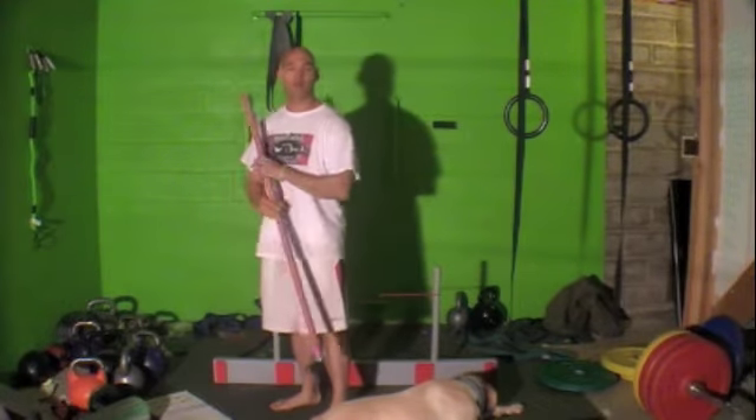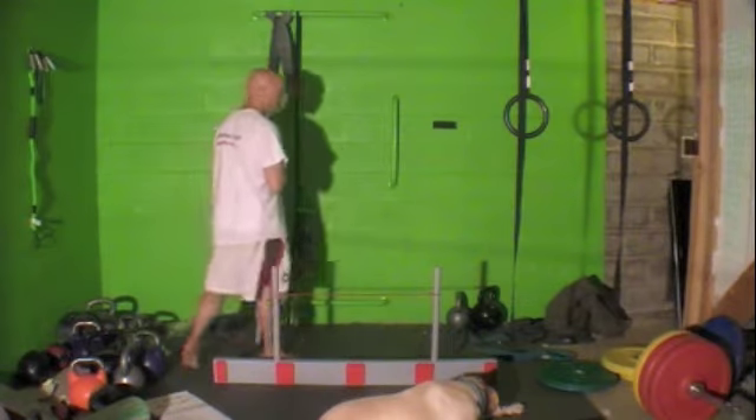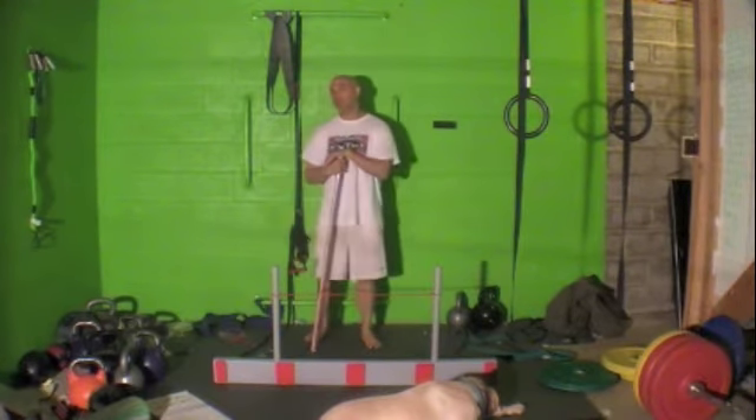Hey! Welcome back to Improvement Warriors. This is Jason Yeun back with you for the second test in the functional movement screen. The second test is the hurdle step.